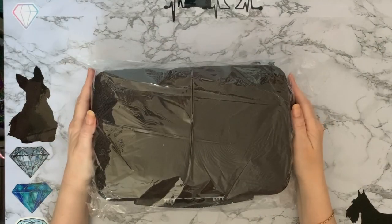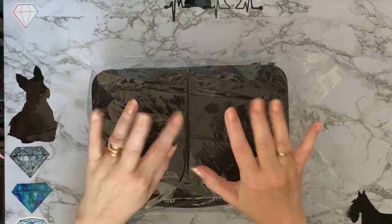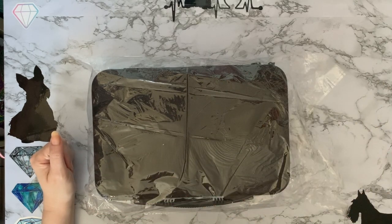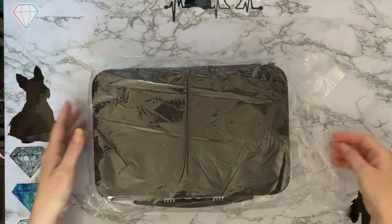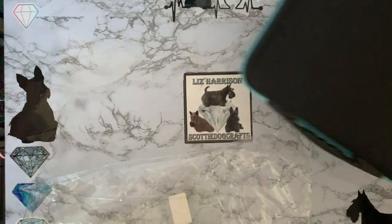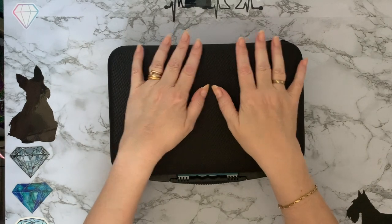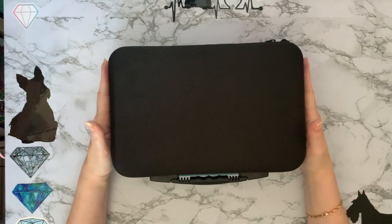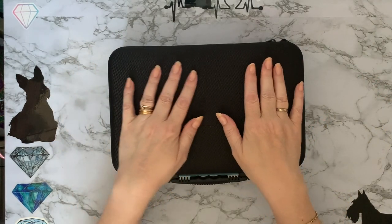Hi everyone, Liz here, thanks for stopping by. So I've been bargain hunting again! And this is storage, and it's in my favourite kind of storage, which is the zip-up cases with the handle. So let's get into it and have a look. This one is from Amazon, and it was supposed to be £29.99, and it was reduced to £19.99. It's not a bad price just for the case anyway.